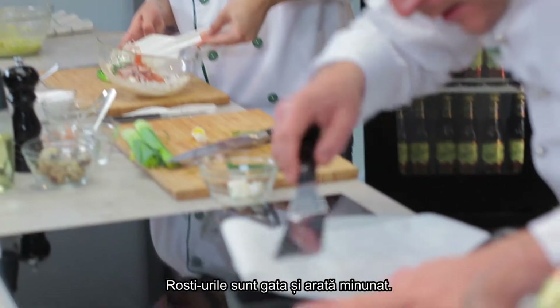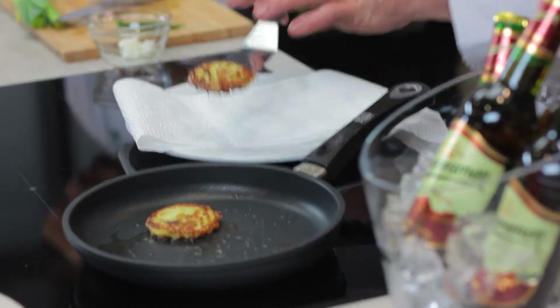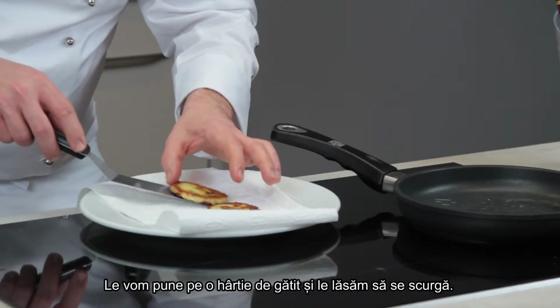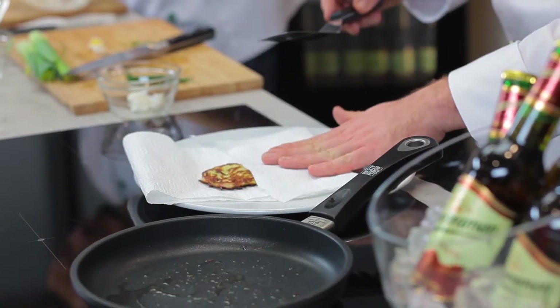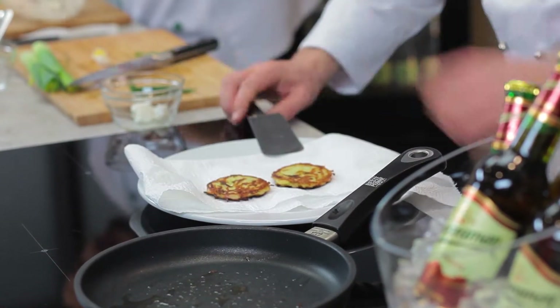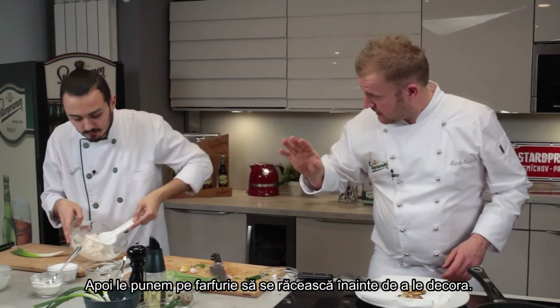The rösti are looking fantastic, so they're ready. Put them on a kitchen paper or towel to dry a little bit from both sides, then put them on the plate first and let them rest a little bit.